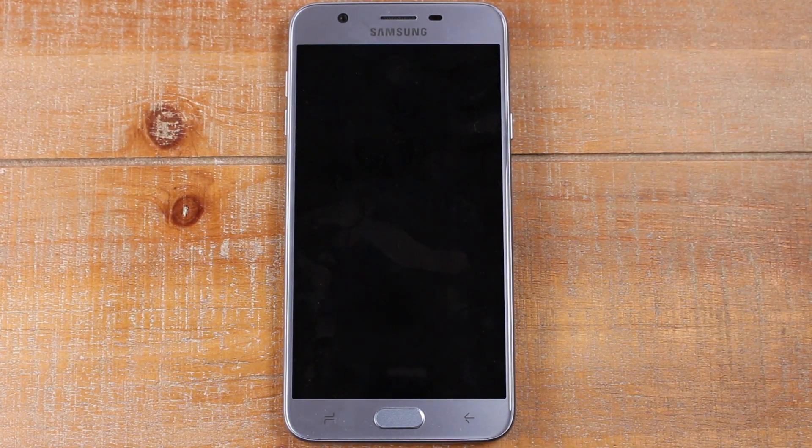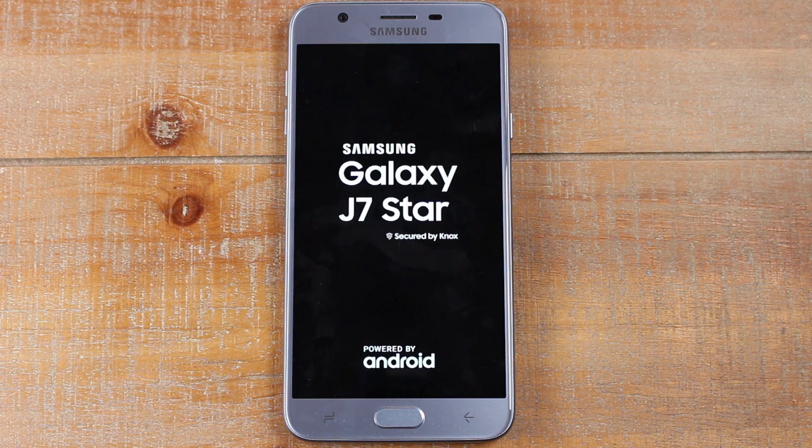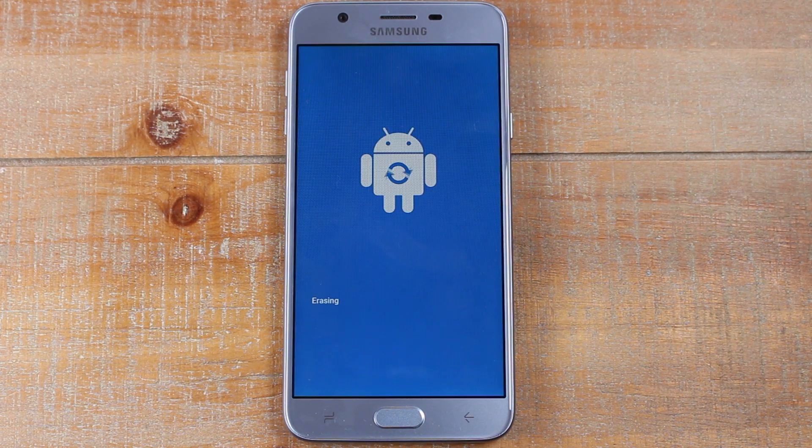And that's it. At this point, it's going to erase everything off the phone and set it up like brand new. We're not going to leave the video on because it can take anywhere from 30 seconds to five minutes to do the full reset. Just let your phone sit and do the reset — you'll know it's finished because the last screen you'll see will ask you to select the language.